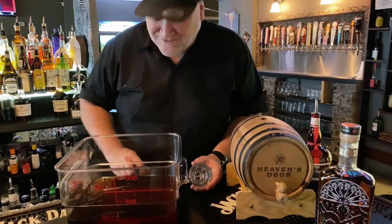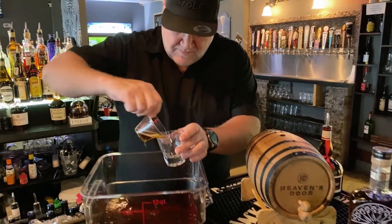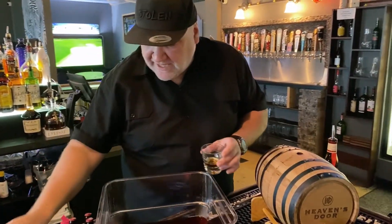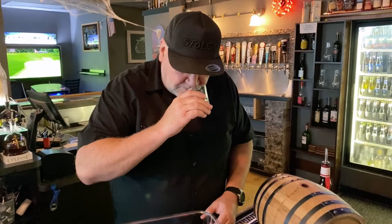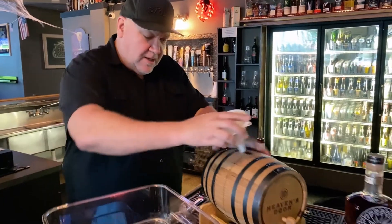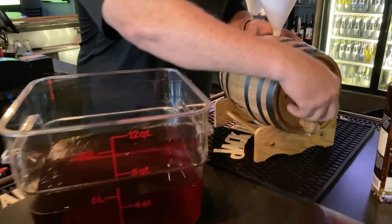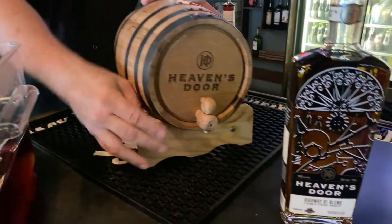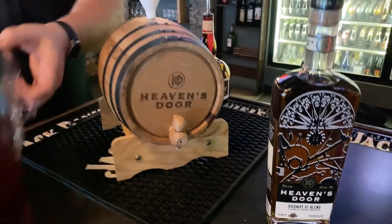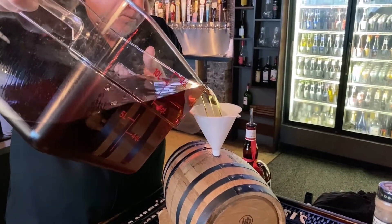The integral part of this — my favorite part — is the actual tasting. We'll just give this a little taste. From here we're going to funnel this into the barrel. Make sure our spout is closed.